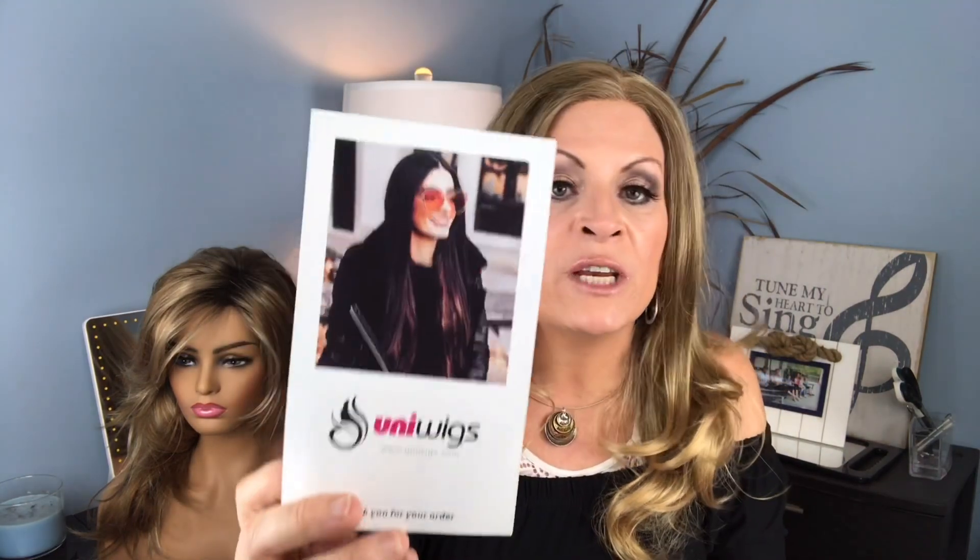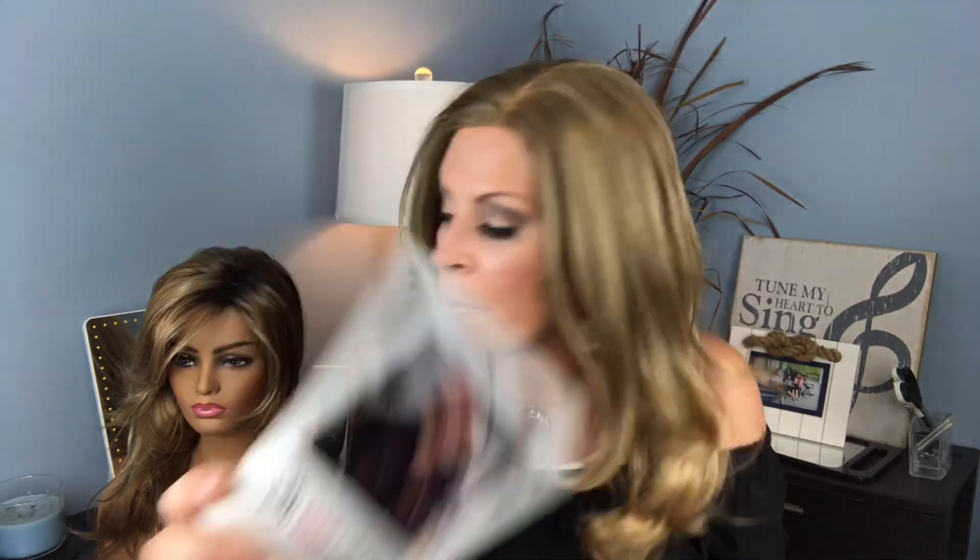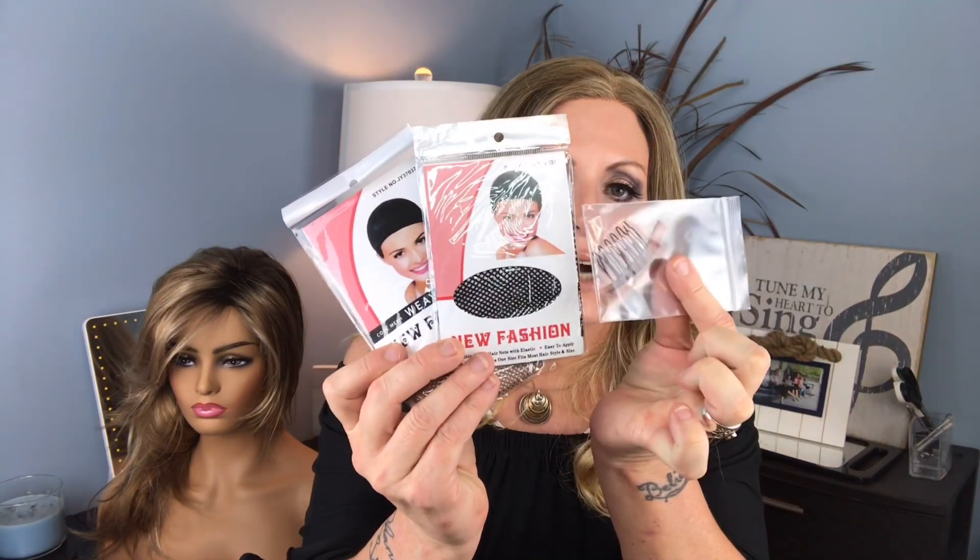So when you get your wig there's a couple of things that you'll get inside your box. The first thing is this little card, which you would use if you have any issues, need to do an exchange or a return, and it also tells you about their loyalty program. Then you also get a couple of wig caps as well as some combs if you want to add them into your unit. I didn't have to do that so I'm pretty set.